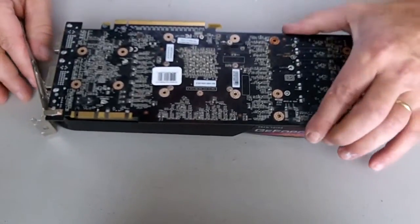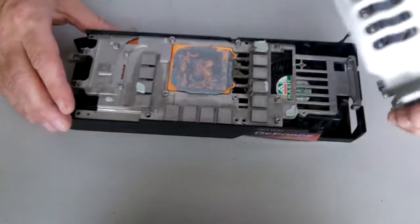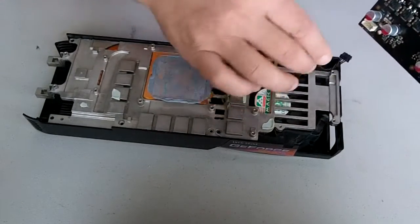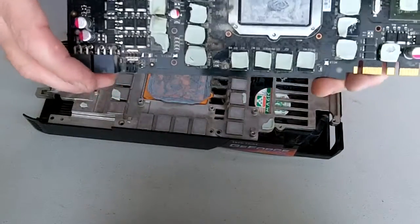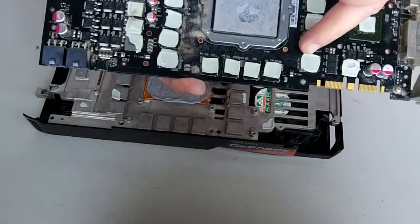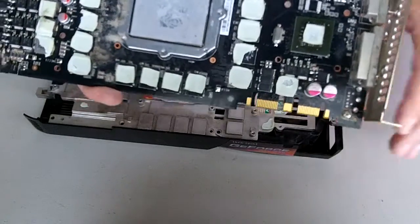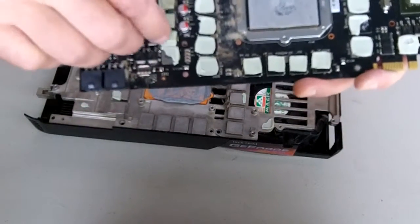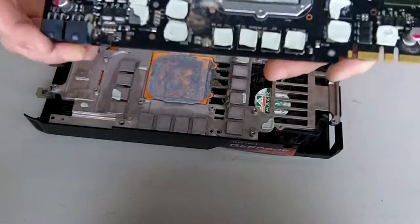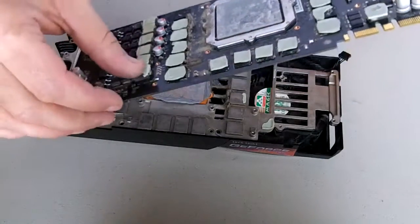We're going to take out the circuit board. When you take it out, you have to unhook the fan connector — be careful not to break that off. You can see it's pretty dusty. Be careful with your thermal pads; they're in pretty rough shape. It's recommended that you don't reuse the thermal pads. You can buy thermal pads just about anywhere online; these ones look to be about half a millimeter thick.